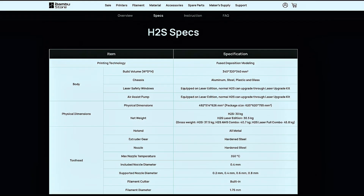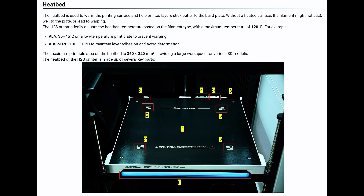That's where the H2S comes in. Looking at the Bambu Labs website specs for the H2S, we can see it comes with a hot end that's hardened steel and gets to 350 degrees Celsius from the factory. Those two things meet the temperature requirement for printing ABS. Heading over to the Bambu Labs Wiki for the H2, it specifically says the hotbed gets to 100 and 110 degrees for ABS or PC to maintain layer adhesion and avoid deformation.